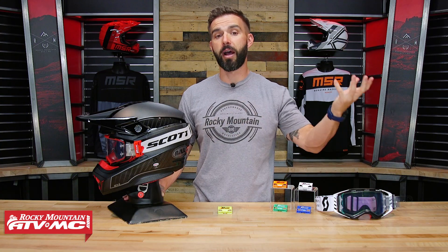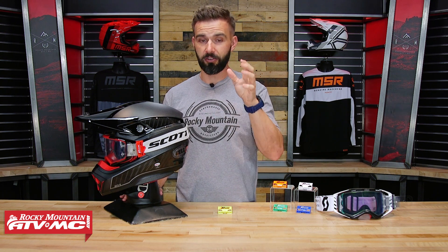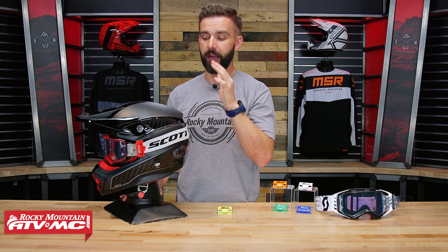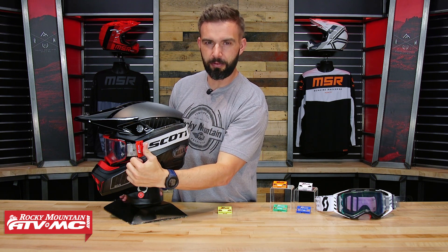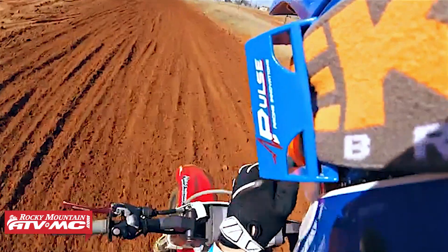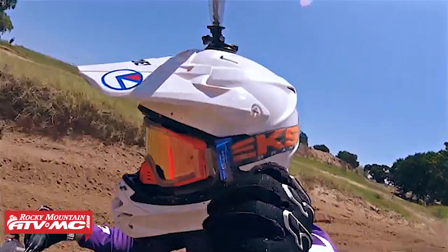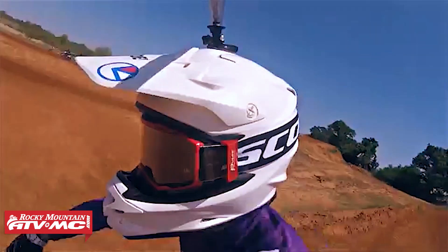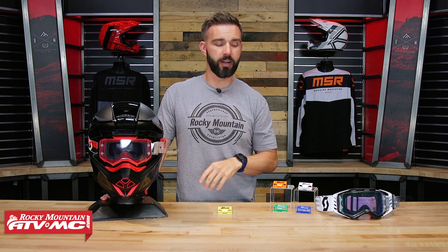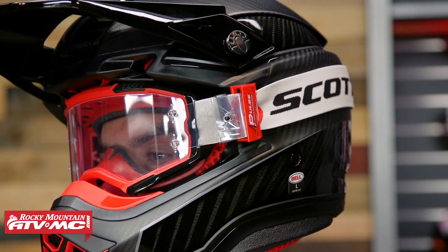We have a rider here who used it for the first time, and he said he really liked it because he also has pulled all his tear offs off at one time. He said it took a little getting used to because you're feeling something a little different for the first time, but once you get used to it the muscle memory is there — and he had no worries about pulling all the tear offs at once. What's nice too is this will also just make it easier to always find that next tear off when you're ready to pull it. So if you've ever experienced grabbing all your tear offs at once and you don't want to experience that again, this is an easy, simple way to get around that.